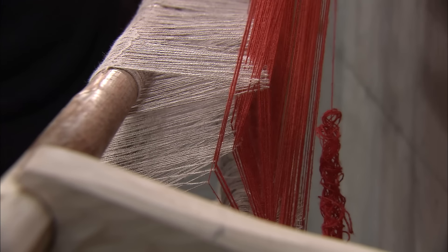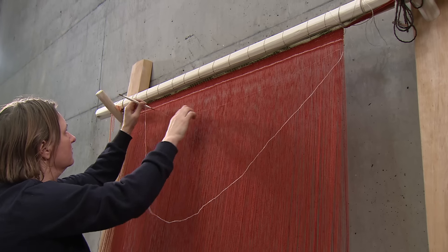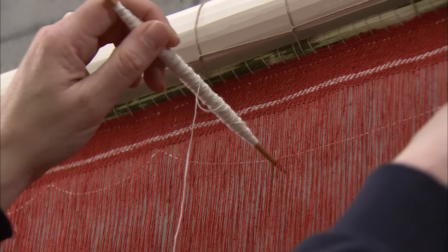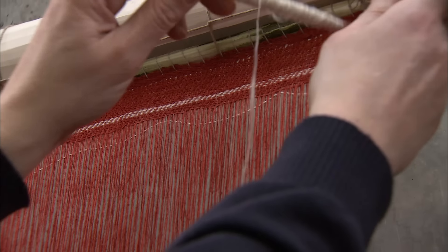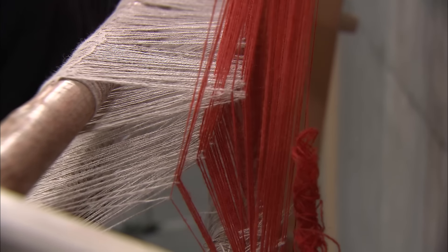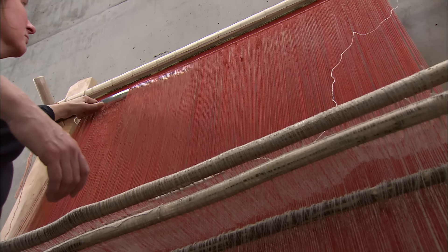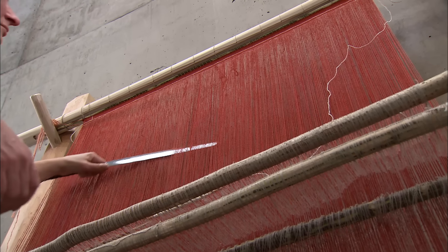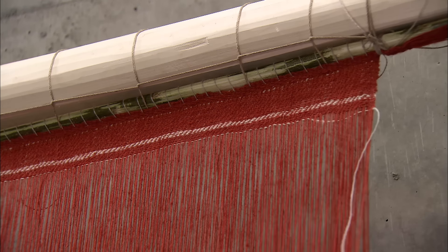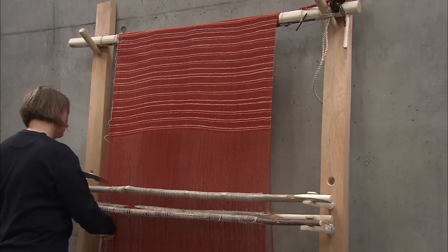Hand-spun yarn is used to weave the fabric. The weaving sheds are made by pulling the heddle rods forwards pairwise. In the resulting gap, the weft is added in. It's important that the weft is put in loosely and evenly in order for the weave to maintain its width. That's why the yarn is laid in small loops before the shed is changed. Using a weaving sword, the weaver beats the weft up.